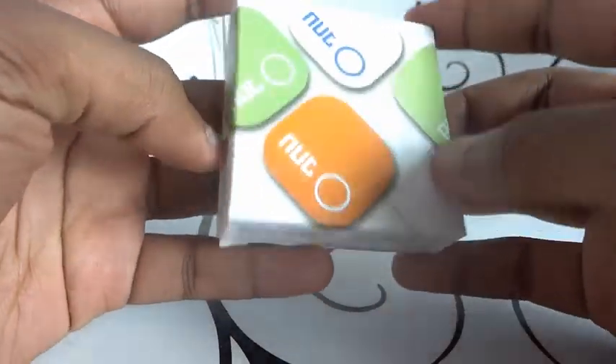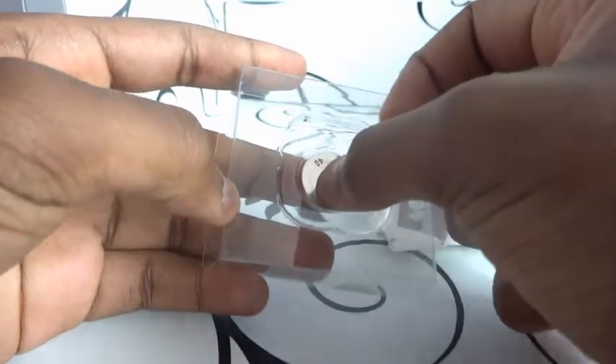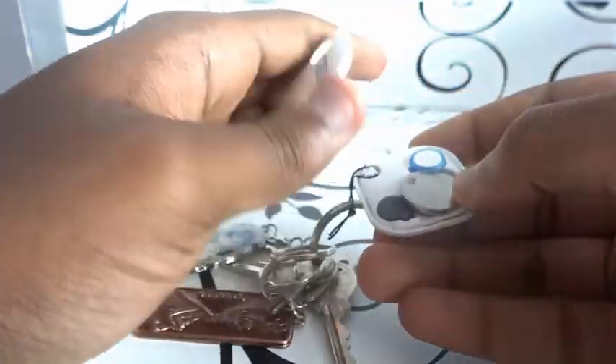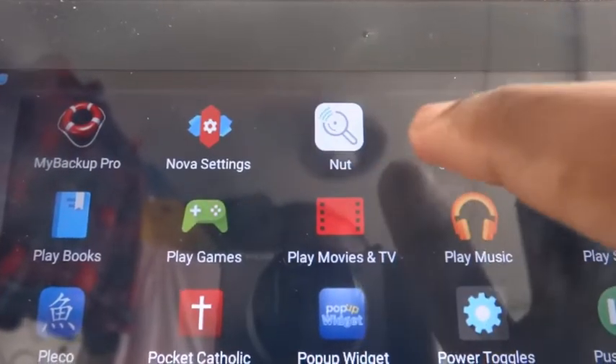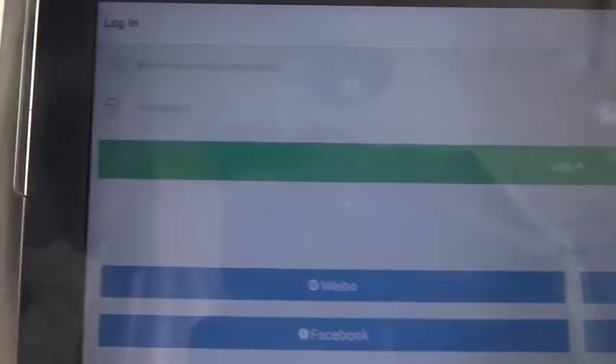It's very standard — just attach it to your keys, very simple and very well made. I like the way it comes in the box and it also has various colors. It comes with a replaceable battery and it's very easy to open. You just put your fingernail inside the hole at the bottom of the NUT and you open it.